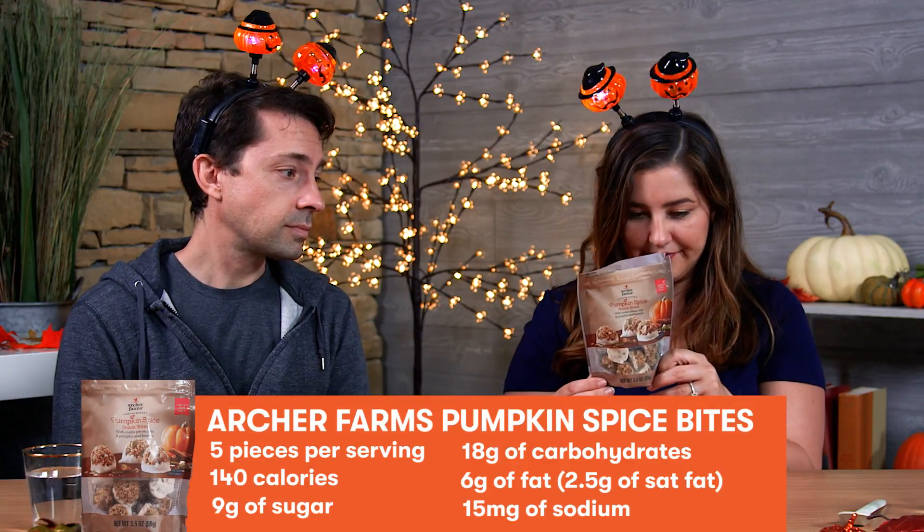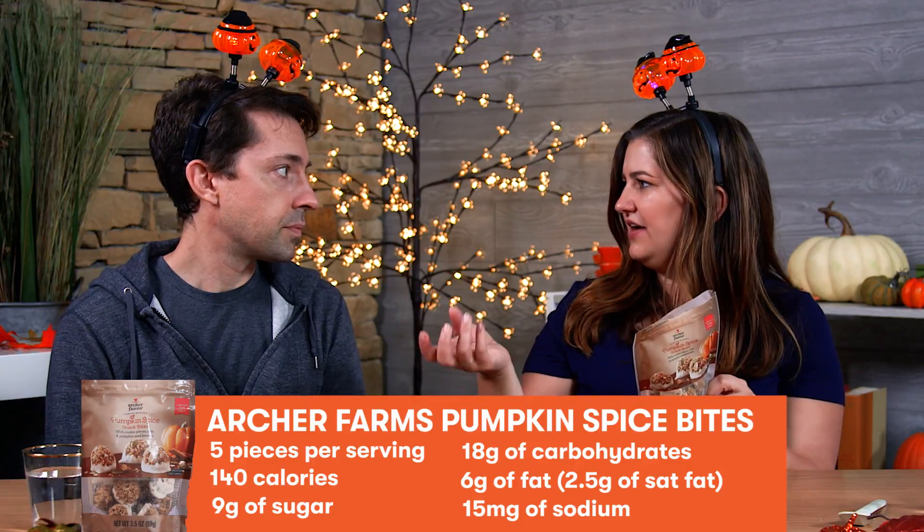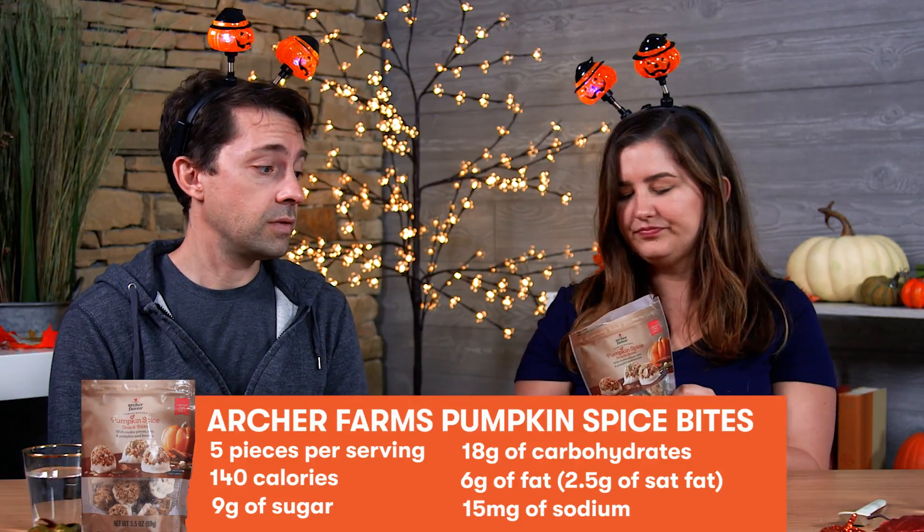But maybe not as much as you loved it. Oh, I loved it! These are Archer Farms pumpkin spice snack plates — that's Target's house brand. This is made with cookie pieces, oats, and pumpkin seed kernels. The cookie is what I was tasting. It's very sweet. Super good. The serving size is five pieces, which is pretty good. 140 calories, six grams of fat, two and a half grams of saturated fat, 18 carbs, only 50 milligrams of sodium, which is surprising because I had kind of a sweet salty thing going on. They made good use of the salt. Only nine grams of sugar and three grams of protein. That's actually not that bad. It feels like a treat. I'd say this is sort of an all-around winner.